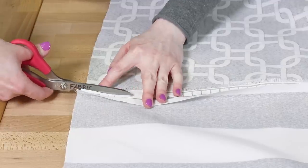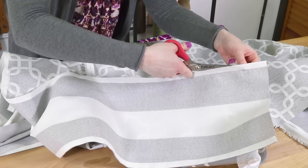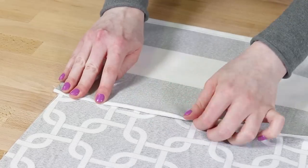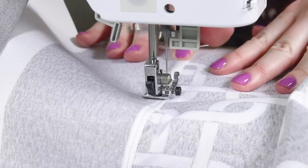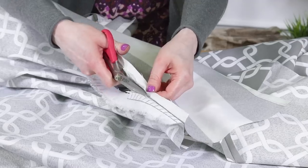The flat felled seam looks nicer if you're going to be seeing it through a clear shower liner. Trim one of the edges down to 1 and 1/8 of an inch. Fold the other edge under and sew on the fold so both edges are encased. Repeat for the other side panel.